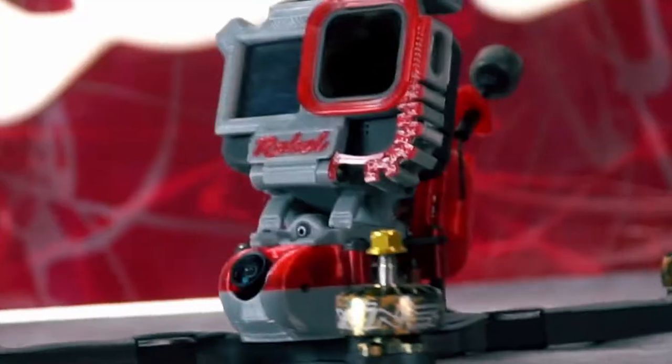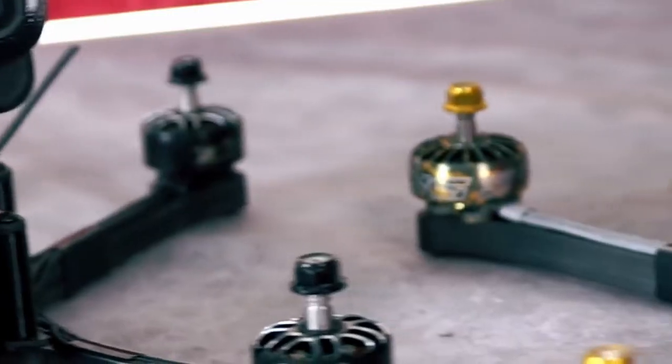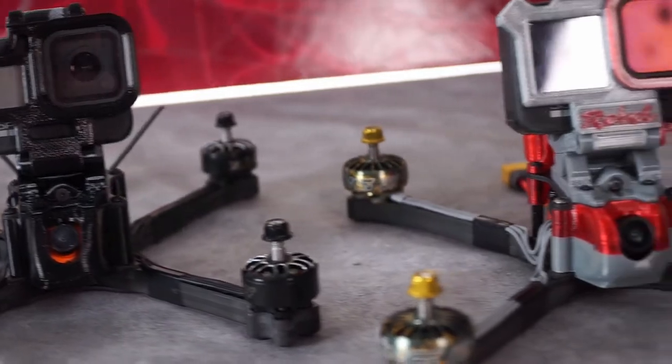What's up everybody, Skyberry is here. Thanks for tuning in. Today we're going to be going over the quick build tutorial for the Rebel Ruckus. In today's tutorial we'll be covering both the HD digital and analog build tutorials of this quad. Pay close attention and we can ensure you'll have a hassle-free and enjoyable build experience. Hit that like button, let's dive in.